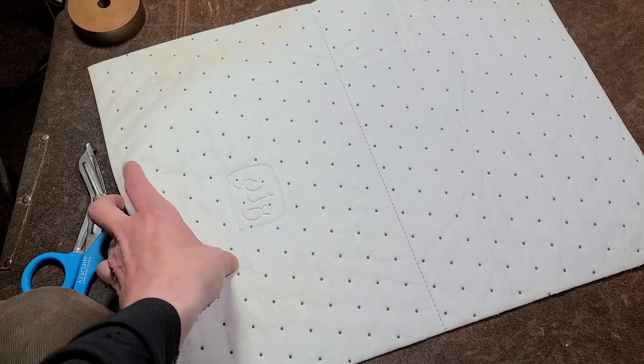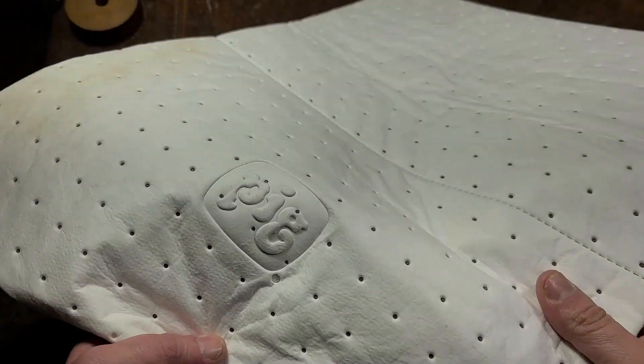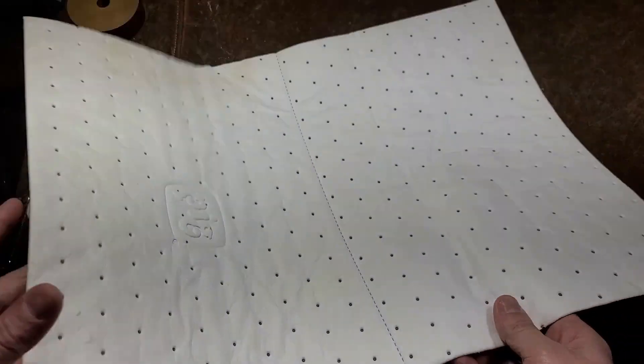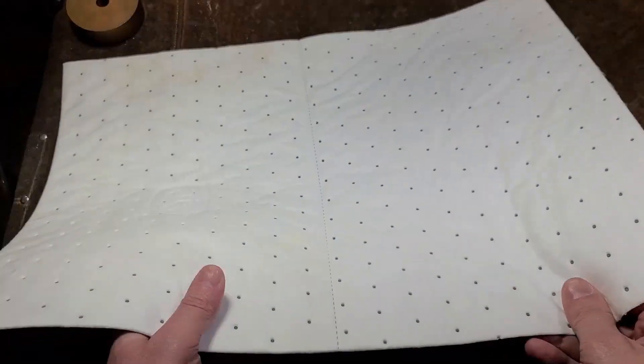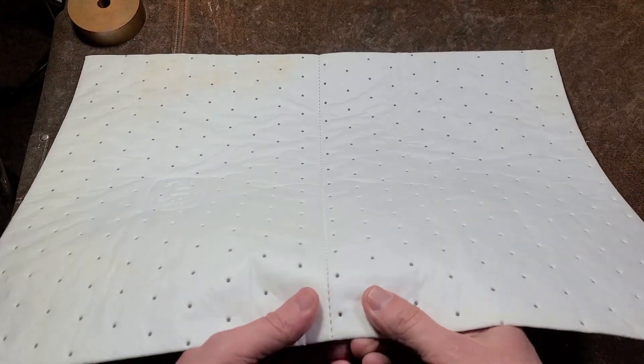Addis Maximus here with a quick review of these new Pig oil mats — and they are indeed called Pig. These are polypropylene oil mats, special synthetic blankets essentially that are designed to absorb oil.